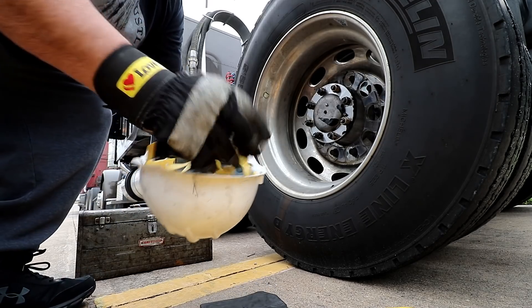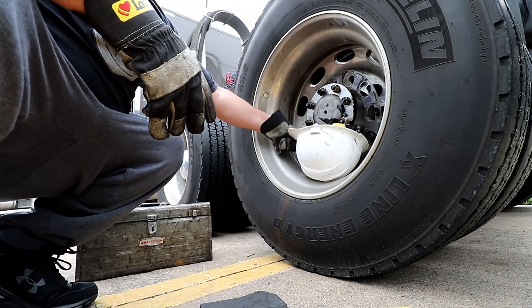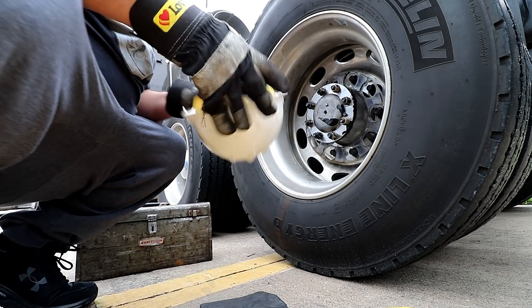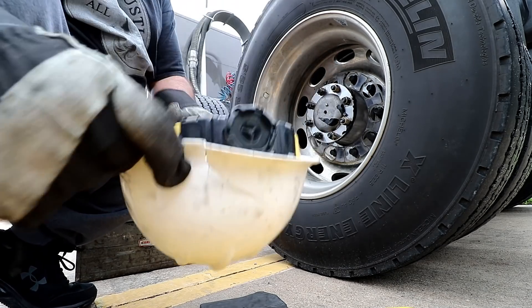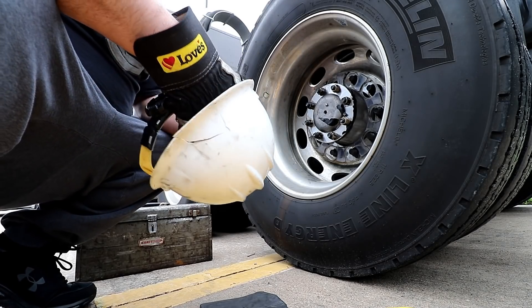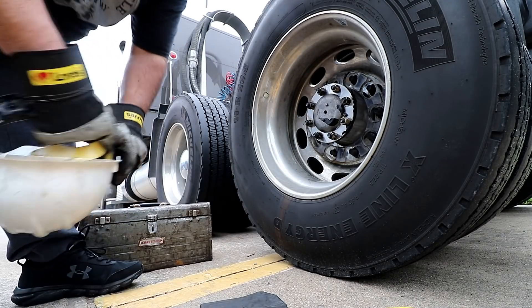I have this hard hat right here — I think that'll work. It's cracked right here so it's no good anyway. Not like we're losing anything. Let's see if I can pop these things out.